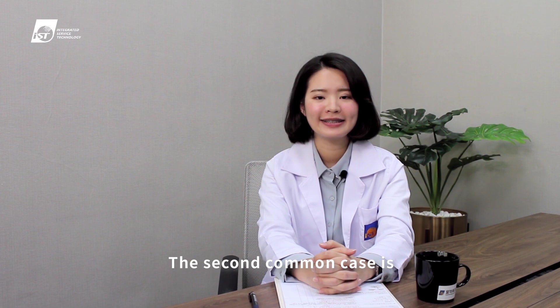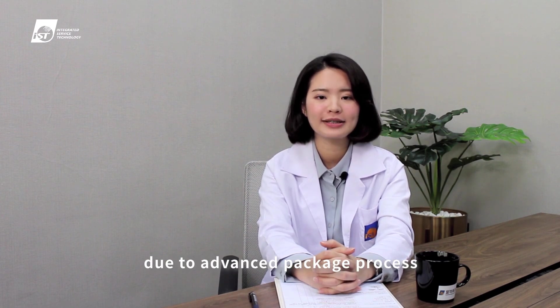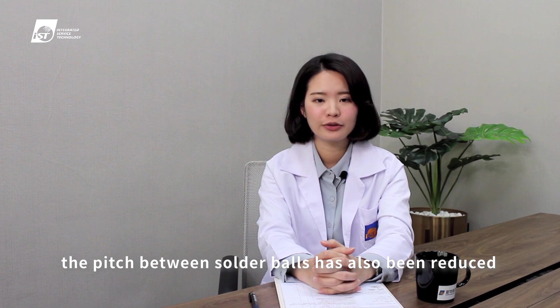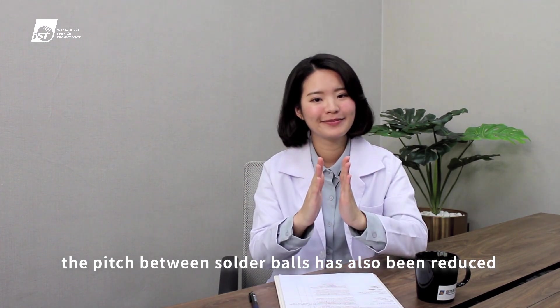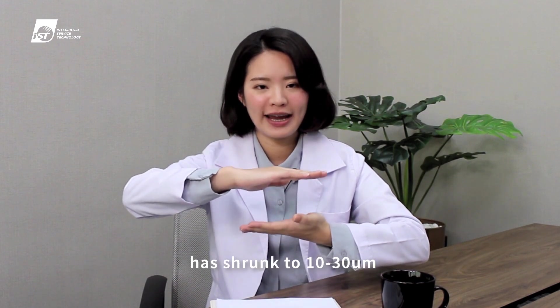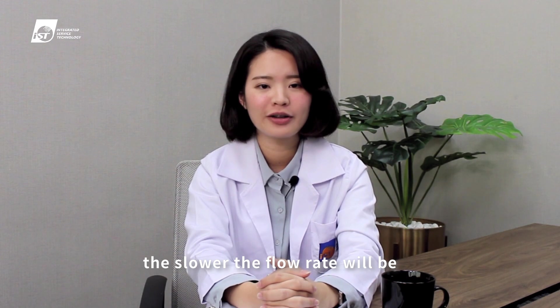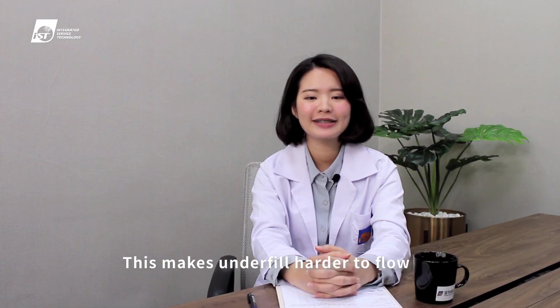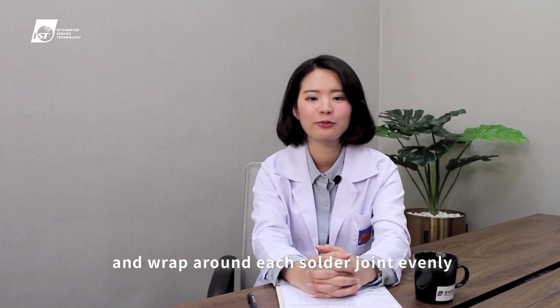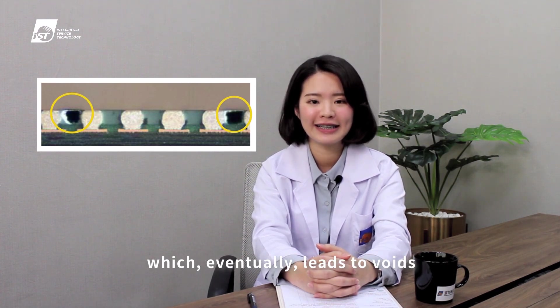The second common case is that as chips get smaller due to advanced packaging processes, the pitch between solder balls has also been reduced. The distance between the substrate and the die has shrunk to 10 to 30 micrometers. The smaller the pitch, the slower the flow rate will be. This makes underfill harder to flow and wrap around each solder joint evenly, which eventually leads to voids.